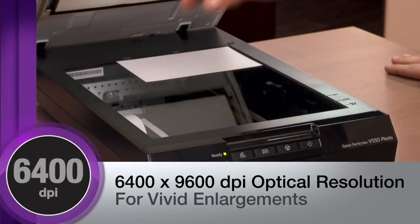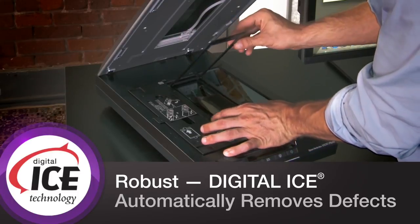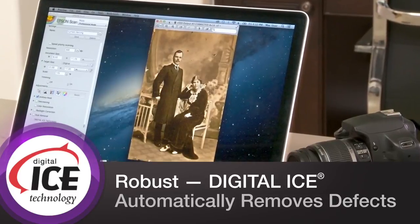Another great thing about it is it can also restore old photos. So if you've got scratches or dust marks, it's got this Digital ICE software that works in conjunction with the software on your computer to restore those photos and make them look better, which is really important for those black and white photos of your great-grandparents or grandparents.